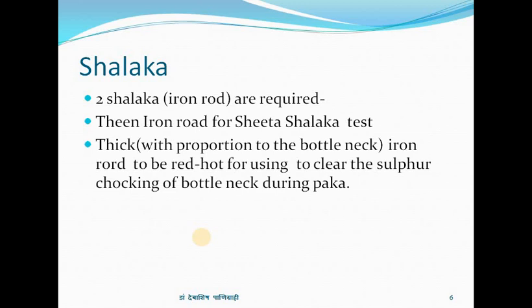Salaka: two iron rods are required. A thin iron rod is used for the Sito Salaka test. A thick iron rod, proportioned to the bottleneck, is heated red hot and used to clear the sulfur choking of the bottleneck during packing.